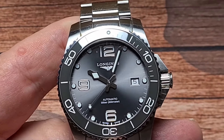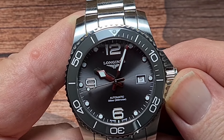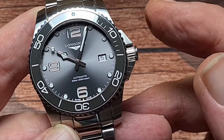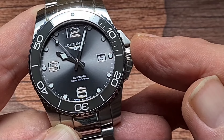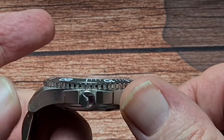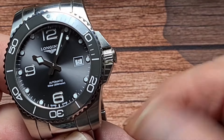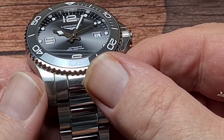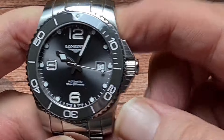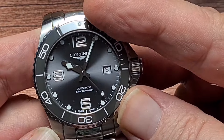Longines Hydro Conquest — the serial number is L3 781 4769. The current retail price in the UK is £1,300 GBP, and I actually think that's a cracking price for a really cool watch. In terms of what I don't like: I'm still not a massive fan of those crown guards, even if they do make up the Longines logo. And polished centre links on a diver isn't something I would personally choose. But the watch overall is really, really well made — very high quality finishing, very nice indeed.